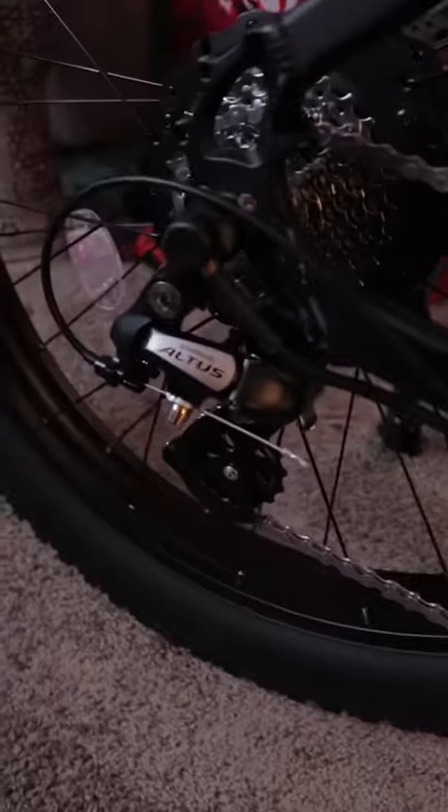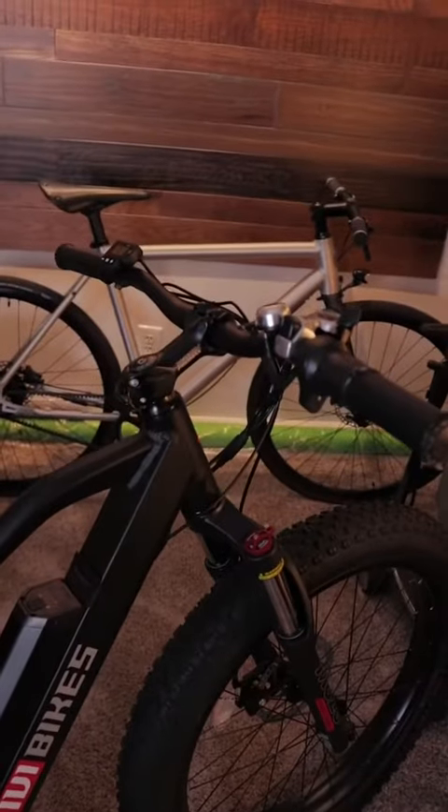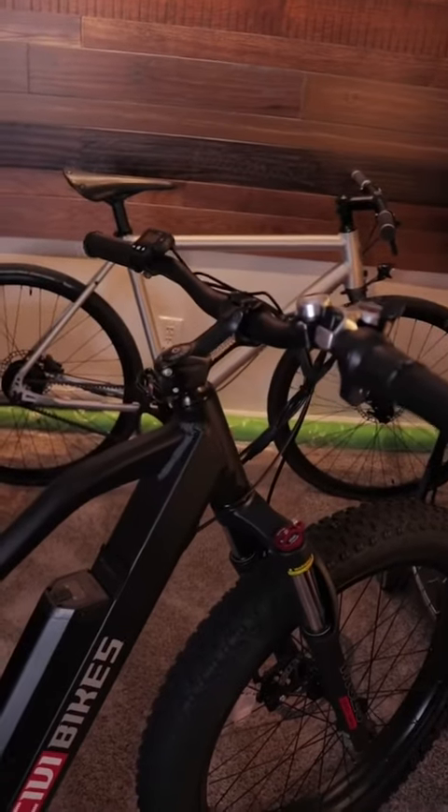Looks like a seven-speed Shimano SIS Index Trigger Shifter right here, probably a Shimano tuning. And we've got a Shimano Altus for the derailleur right back here. That's pretty much it. I just wanted to show you guys this real quick, and we will be doing more unboxings here soon, so stick around.